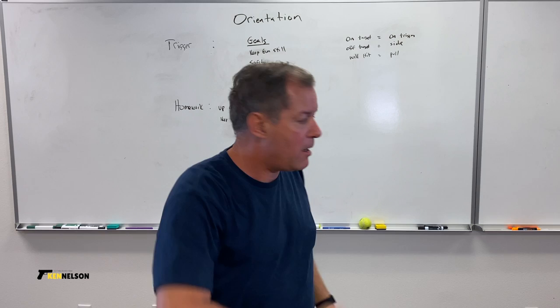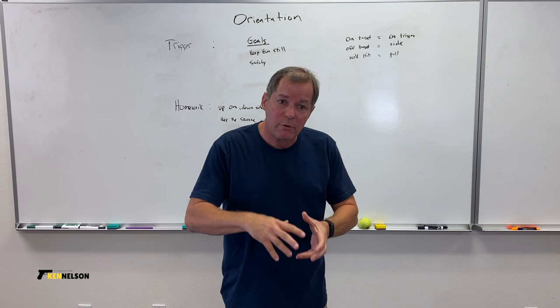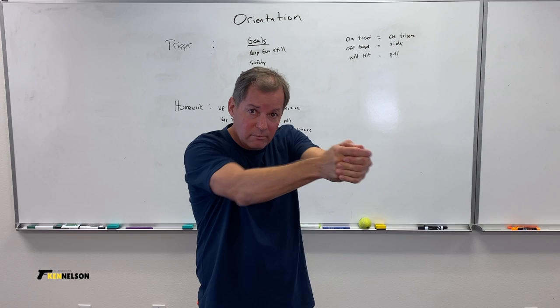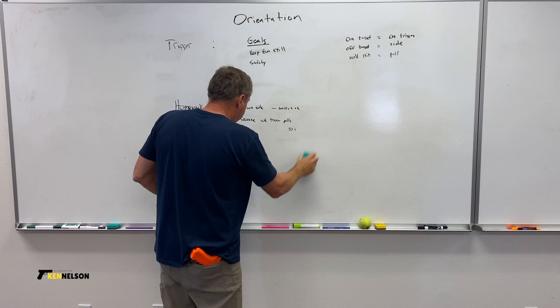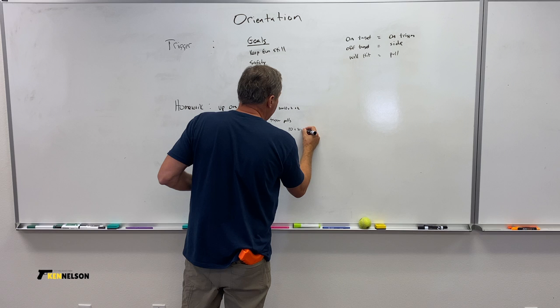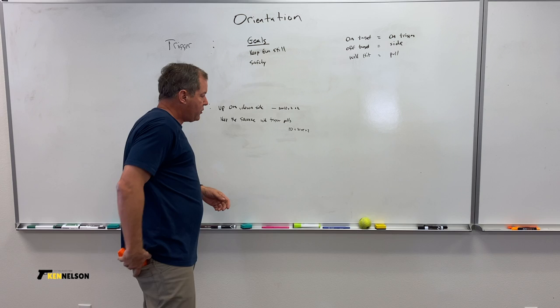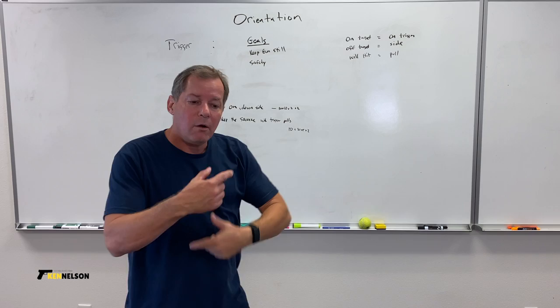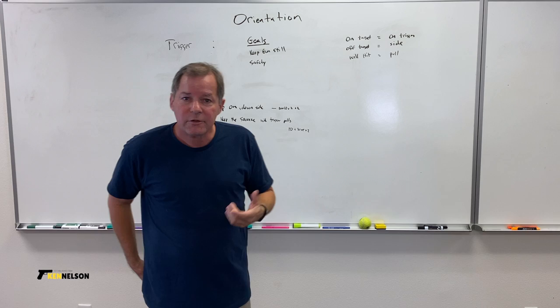Now, we have to figure out how to keep the gun still while we're moving our trigger finger. I have an exercise with a few variants I call 'Keep the Squeeze with Trigger Pull.' In the grip section, we had an exercise where you kept the squeeze for 60 seconds. We're going to do a variant: 10 trigger pulls while keeping the squeeze for 30 seconds, 5 times, twice a day. Between sets, we rest until our hands aren't tired.